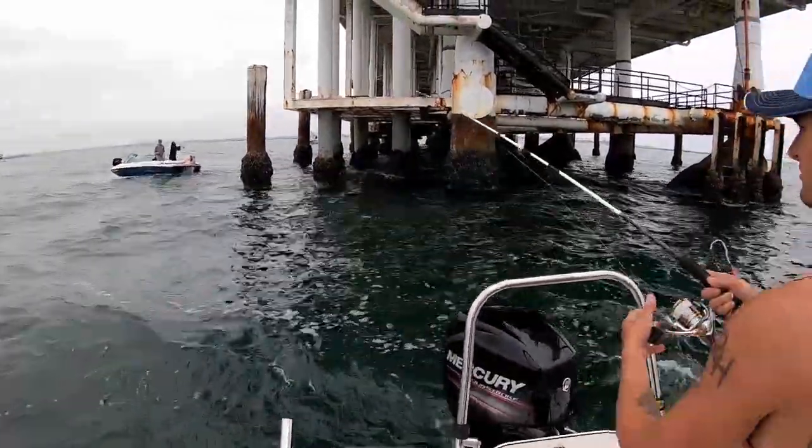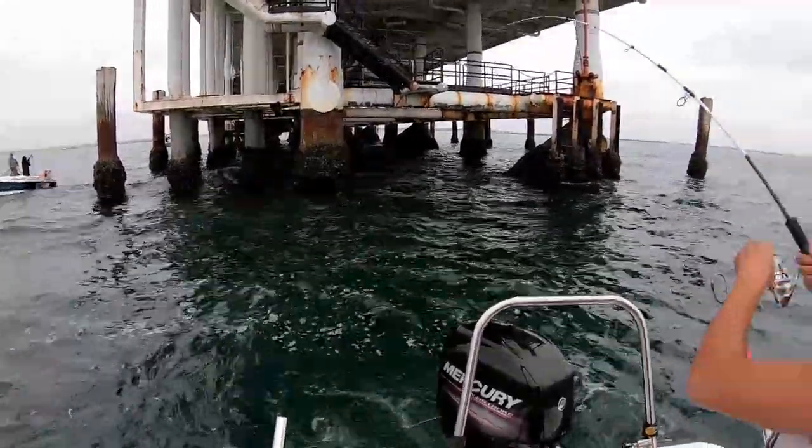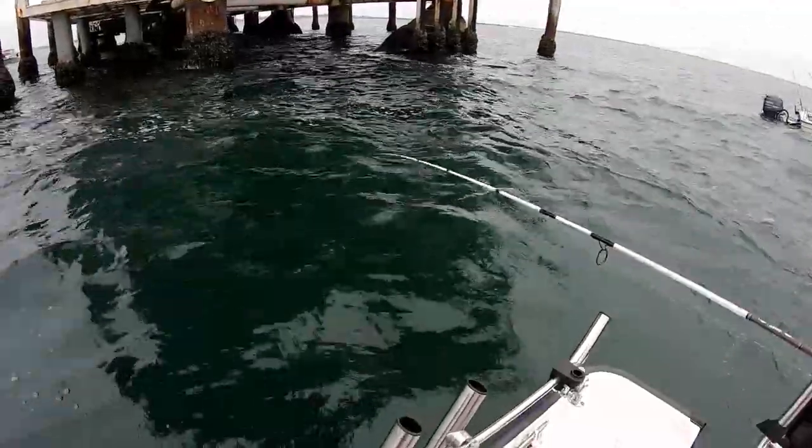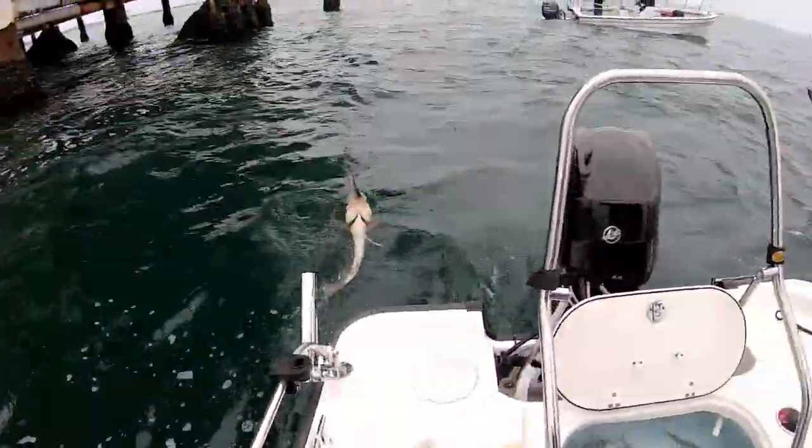My guy, he is throwing it in. We got Dale out here, you guys - Dale is the master. You might be lit! Tyler is on the fish, let's see it, let's see it - that's a good calico!